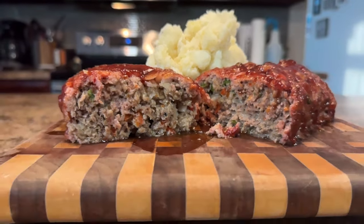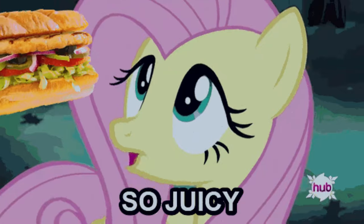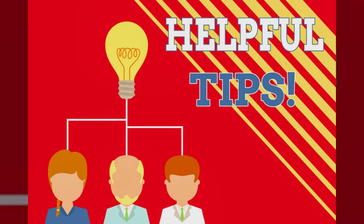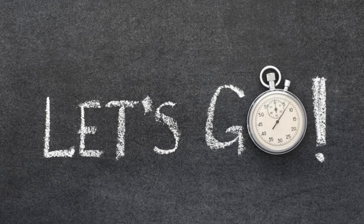In this video, we'll go over how to prep the meatloaf, how to hide the veggies from those picky eaters, how to smoke the meatloaf, how to achieve juicy and flavorful meatloaf every single time, how to make a delicious glaze, and I'll be sharing tips along the way for perfect results. So if you're ready to ditch the oven and create a show-stopping smoked meatloaf, then let's go.